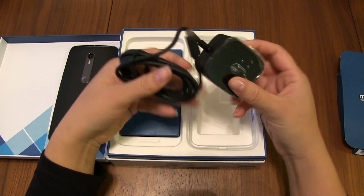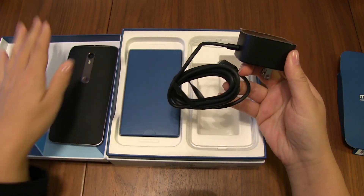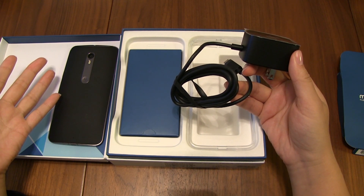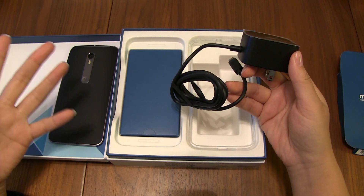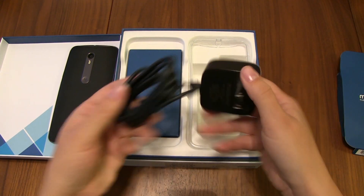We have a PSU that allows for turbo charging. I did try this out and I went from 1% to 34% in under 15 minutes, which is amazing. But you need to use this charger because it's higher capacity.